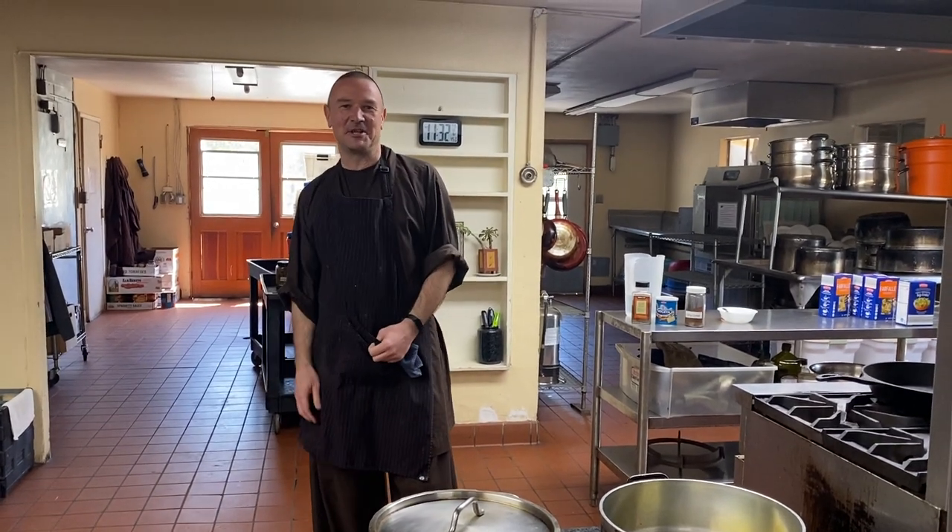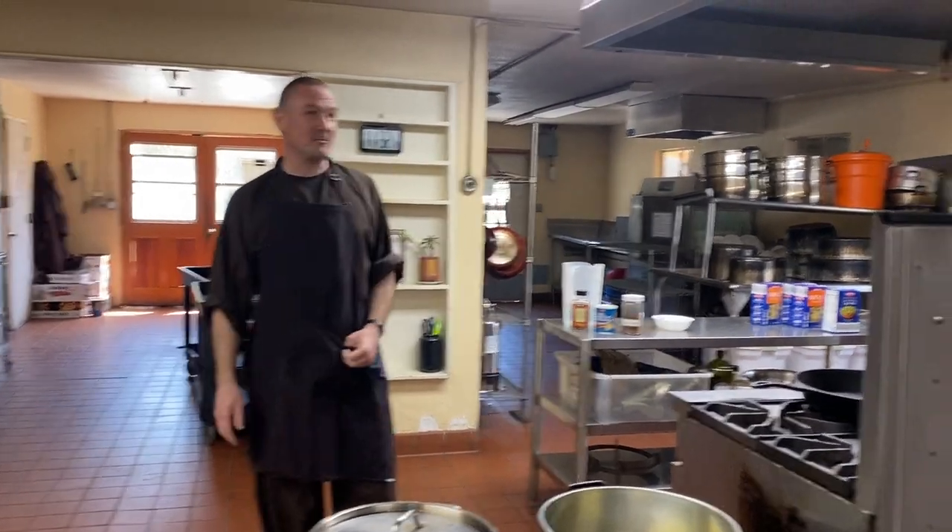Welcome, dear Sangha, to Deer Park's Best Chefs or Mindful Masters. Today we want to show you what we were conjuring for lunch.